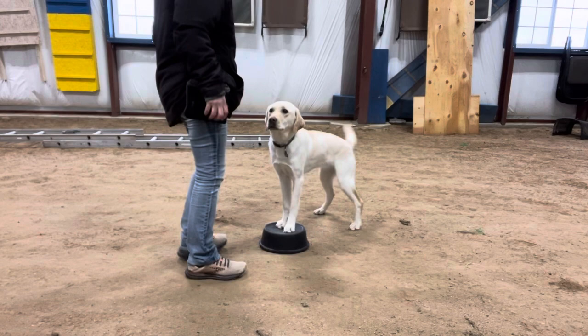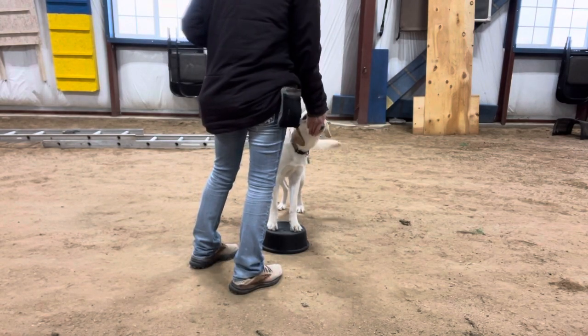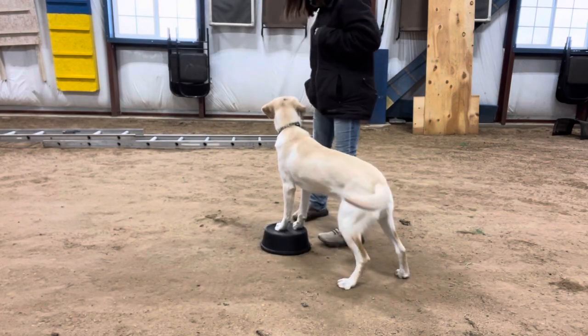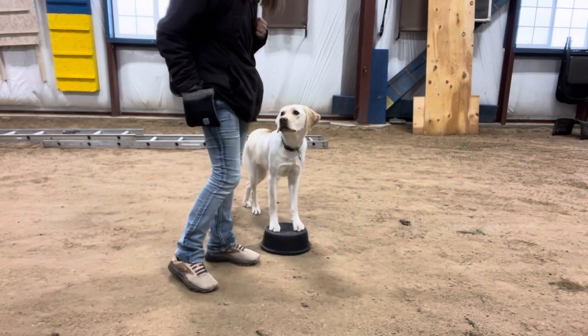So that is step two. That is much easier for her to go that direction than it is for her to go this direction. You can see she kind of fumbles a little bit. Yes. Good girl. Very nice.